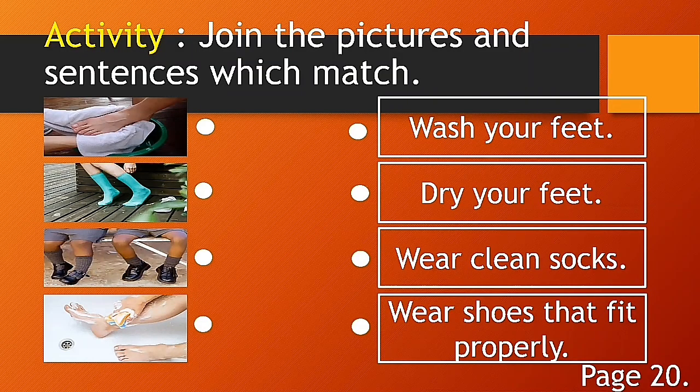Now open your health book to page 20. Look at the instruction: join the pictures and sentences which match. Look at the pictures — if someone is drying their feet, that is plural; one foot, two feet. Is the picture showing: wash your feet, dry your feet, wear clean socks, or wear shoes that fit properly? Draw a line to match.